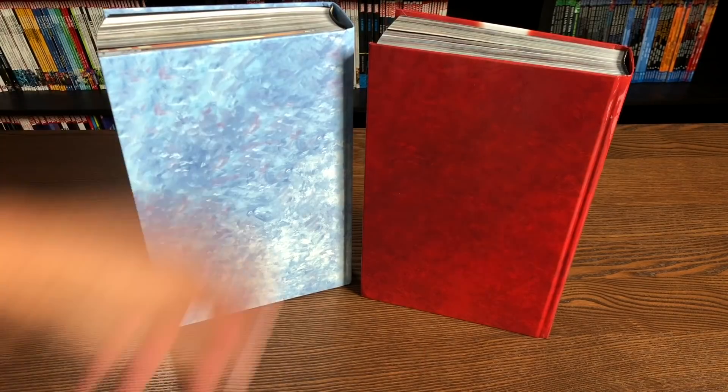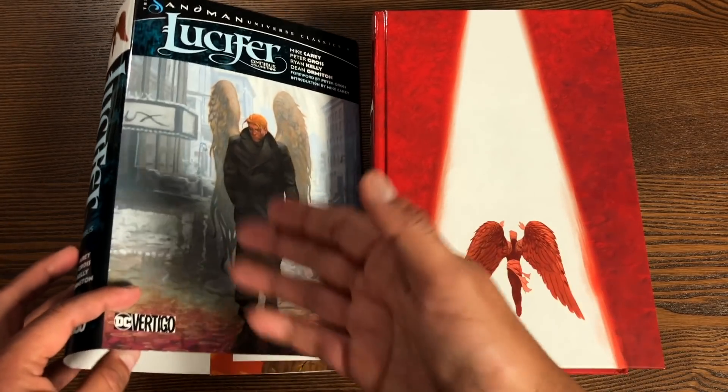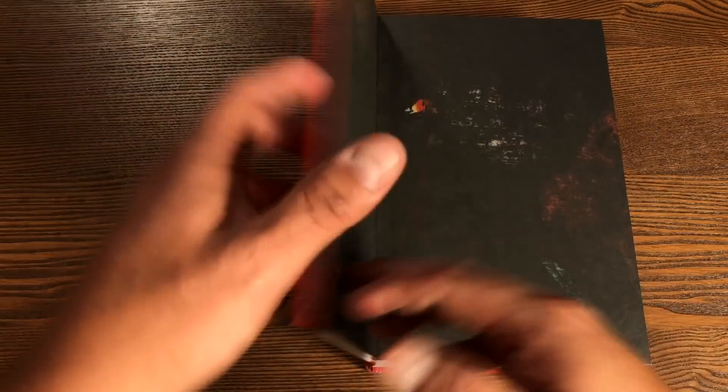Now let's get this opened. One thing I didn't note was giving credit to the artist. This is Christopher Moeller's painting — he's the one that does a lot of the covers. And then later on, he's joined by Michael Kaluta in the book.